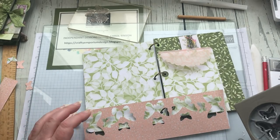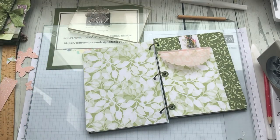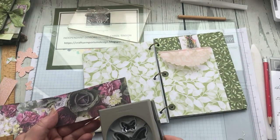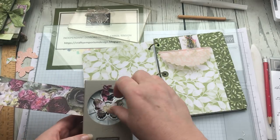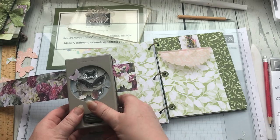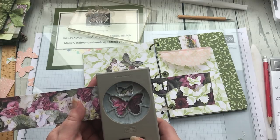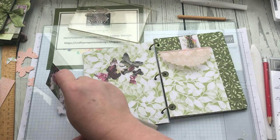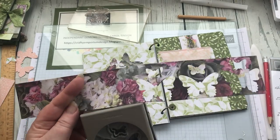Too small — change of plan! Best laid plans of mice and men. Let's do this one instead. Actually they're quite pretty — I'm glad I changed it. I want four, I think. I like cutting butterflies out of patterned paper like this because the colours can end up looking absolutely amazing.